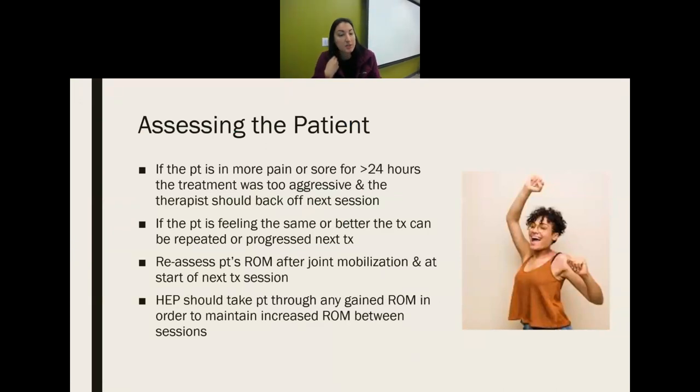When assessing the patient after treatment, if they have pain or soreness for more than 24 hours, the treatment was too aggressive and the therapist should back off next time. If they feel the same or better, repeat or progress the procedure. Reassess range of motion after each session and at the start of the next treatment to see if increased motion was maintained. The home exercise program must take the patient through their full range of motion to maintain the gains from joint mobilization — instruct them to do it daily.